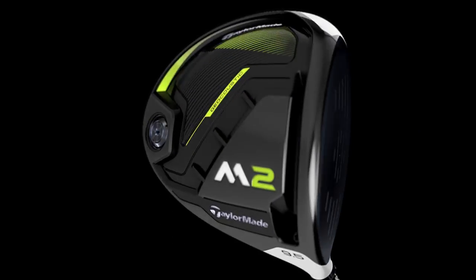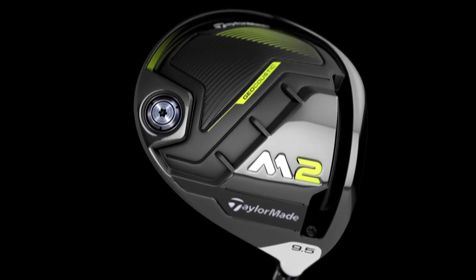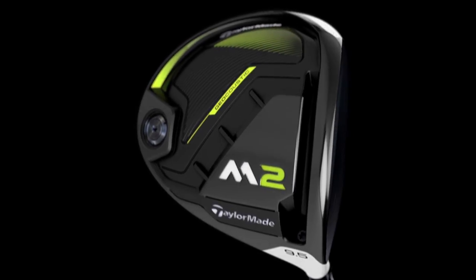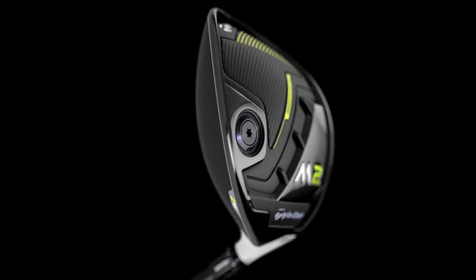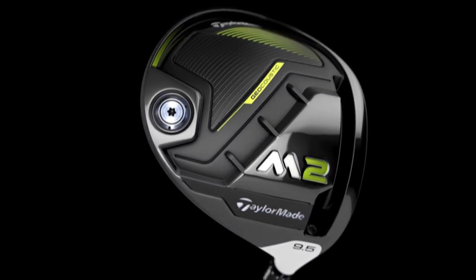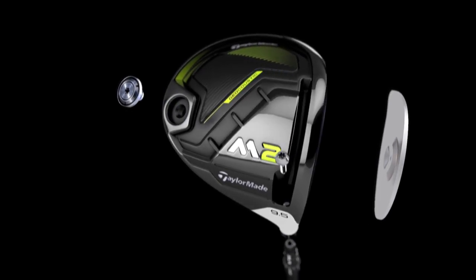When it comes to speed, the M2 driver has a pocket behind its face that's three times more flexible than its predecessor, which leads to tremendous ball velocity. The other key feature of the M2 is its geocoustic sound panel, which helps stabilization in windy conditions and feel. In this driver, we took distance and forgiveness and put it on steroids, so to speak.